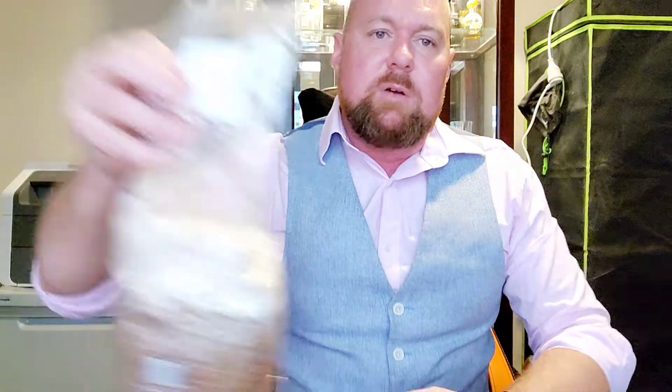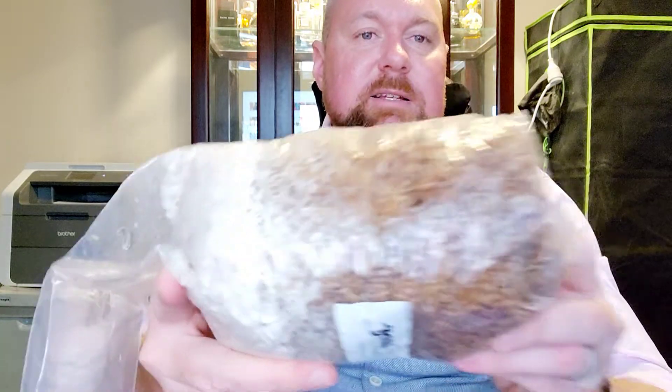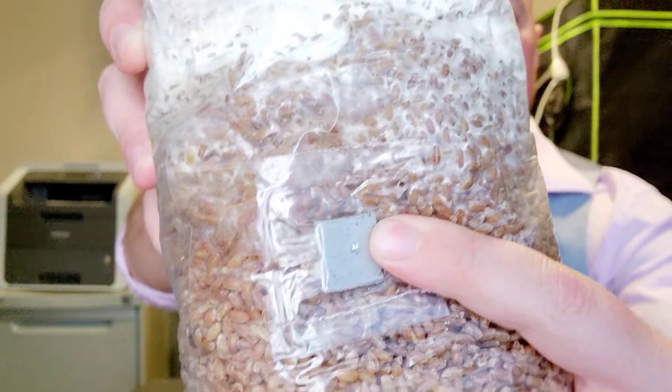Here's how it actually works: you get the fungus spores in a syringe containing a liquid nutrient solution. The guys that make it ensure it's the right strain you're looking for. You need something for the spawn to grow upon — most often they use grain, and these bags come pre-sterilized with grain in them. There's a self-healing injection port on each bag, and you inject your liquid spawn through it. You can see here the top of this bag has been colonized by the morel mushroom spawn.